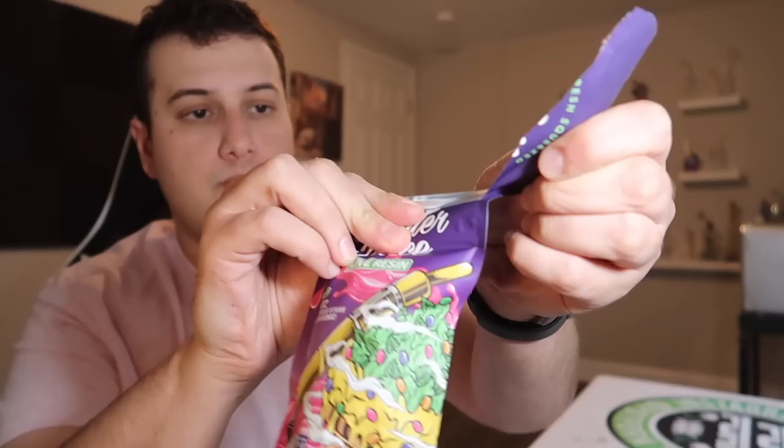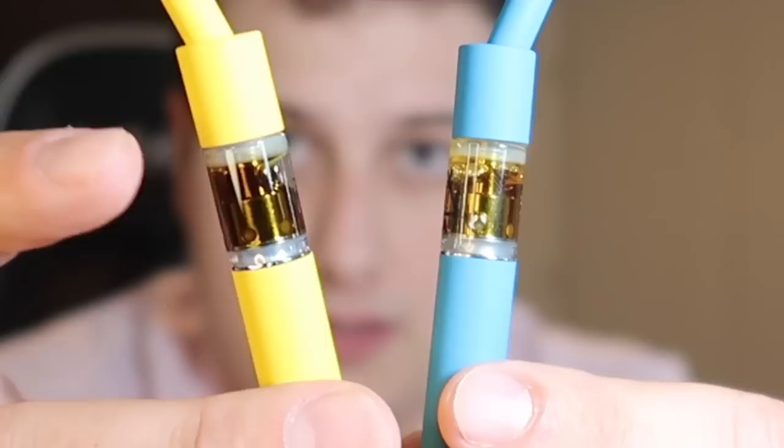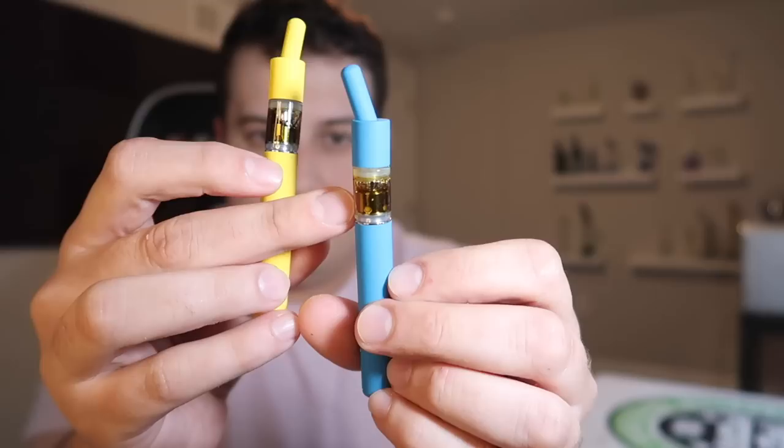Let's open this Runtz pen and see how it compares to the Chemdog. Looking at this, I can tell the color is a little bit darker on the Runtz — the yellow one is the Runtz. Honestly, not the best fill on this one either — I feel like there's a big gap there, and the Chemdog has been hit a few times and still has a better fill. I do love the colors on these pens, they look super hard. But looks may be deceiving — let's see how it hits.